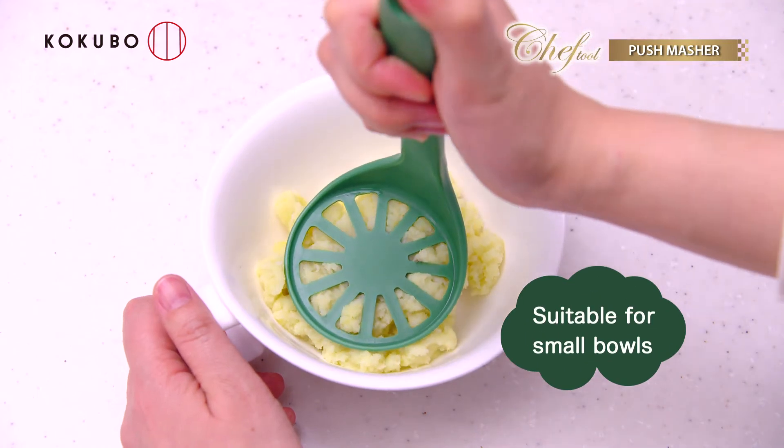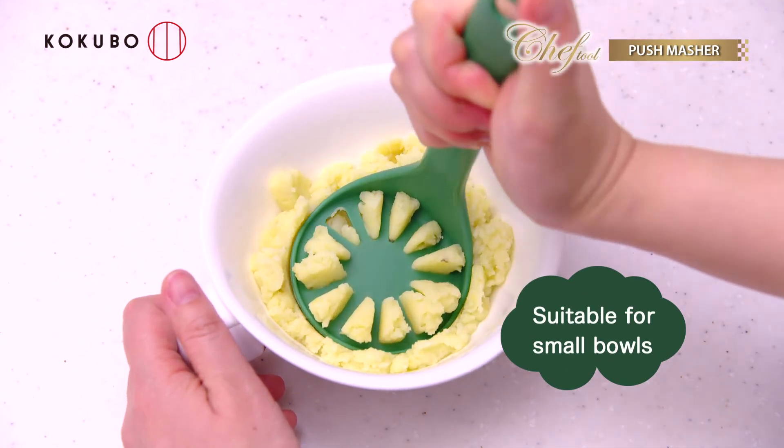You can mix food while mashing. The small size is suitable for small bowls.